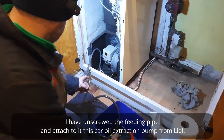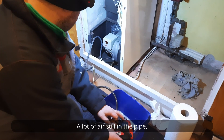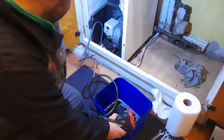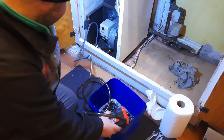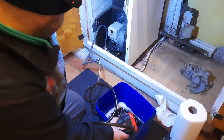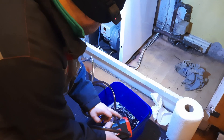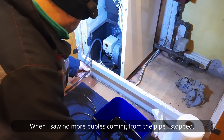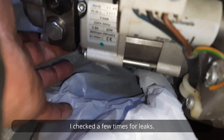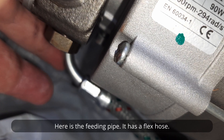I unscrewed the feeding pipe and attached to it this car oil extraction pump from Lidl. There was still a lot of air in the pipe. I pumped for about 20 seconds, and when I saw no more bubbles coming from the pipe I stopped. I checked a few times for leaks. Here is the feeding pipe — it has a flex hose.